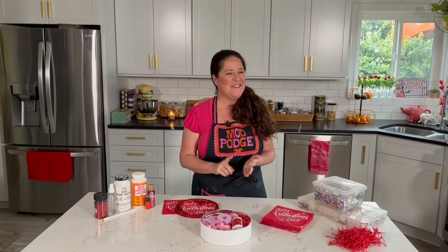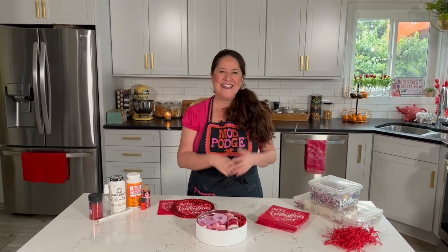I want to see what you're making, and so does everybody at Plaid — so make sure you use those hashtags #ModPodge and #PlaidCrafts so everyone can see what you're making. I'll be back here next week with another fun crafty idea. Until then, have a great week!